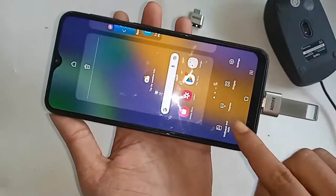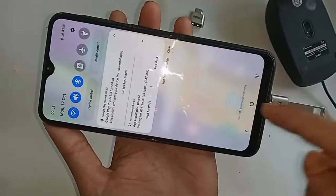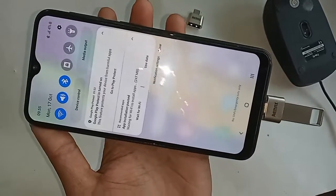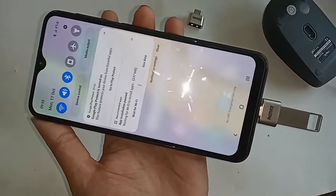My problem is now not solved. Finally, my Samsung Galaxy M21's OTG is not working. If your phone's OTG is already working, please comment below.